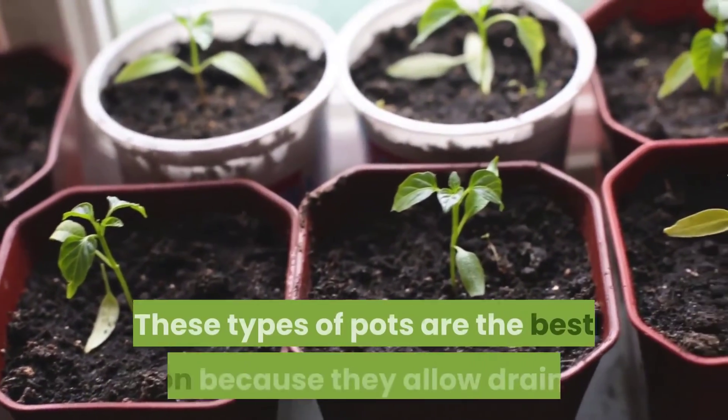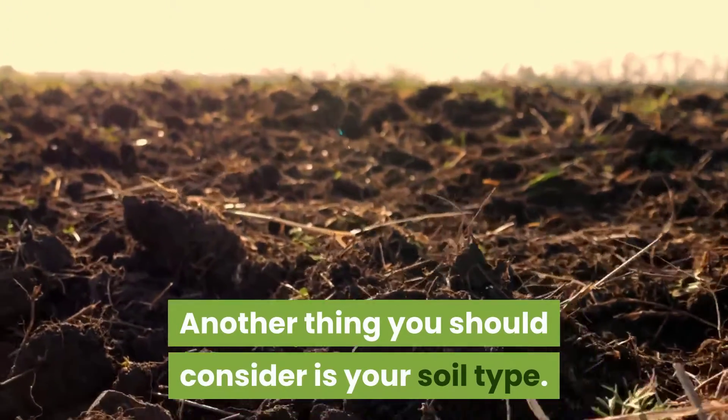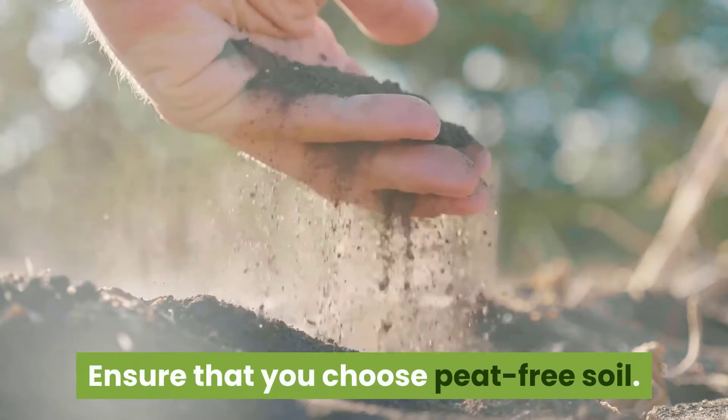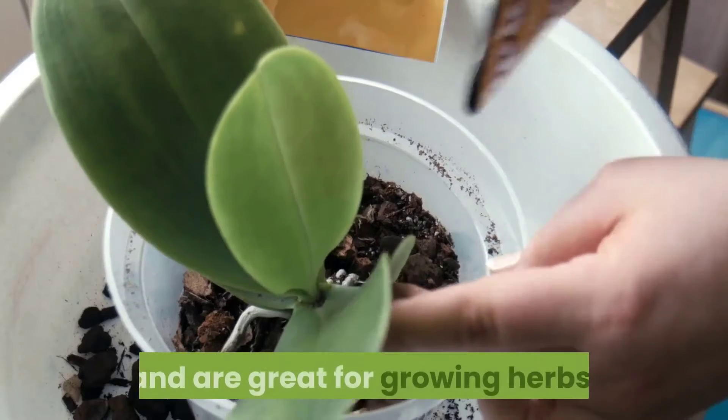Your choice of pot also contributes to the growth of your plant. Get pots with drain holes — these type of pots are the best option because they allow drainage. Another thing you should consider is your soil type: ensure that you choose peat-free soil, as these soils are high in organic matter and are great for growing herbs.